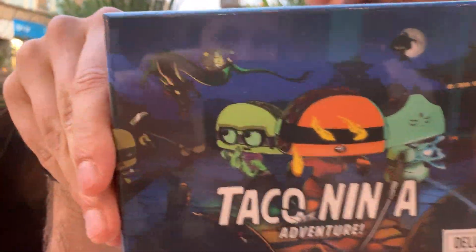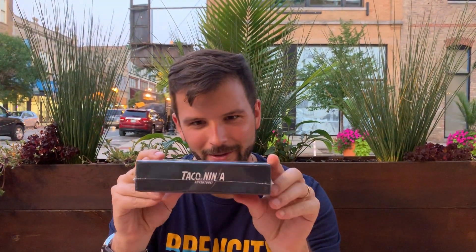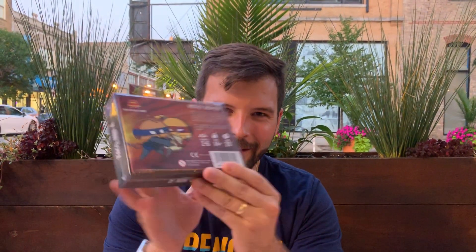Here's the box — this is the official first ever unpackaging. You've got a nice little UV spot coating all around the edges, and it looks just like we asked for. It's the deluxe version on the back. They got the barcode right — the Taco Ninja Adventure Deluxe — and it's got all the artwork looking good.